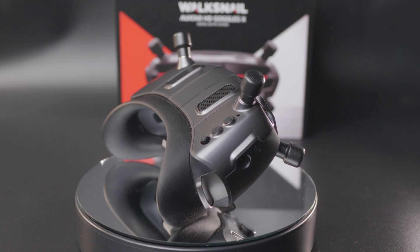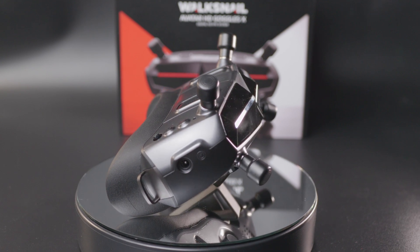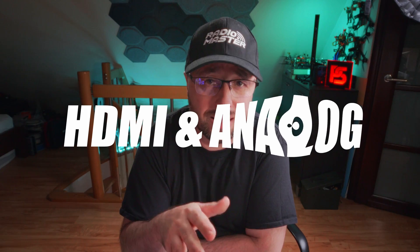Those goggles solve a completely different problem. If you were flying analog, DJI, or HDO and thinking about going Walksnail, these are much better goggles than the previous ones because of the HDMI and analog input. You don't have to convert each of your airplanes or drones to Walksnail at once, or carry two sets of goggles — been doing that for a while, never liked it.